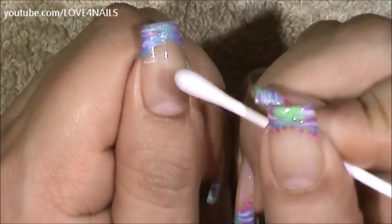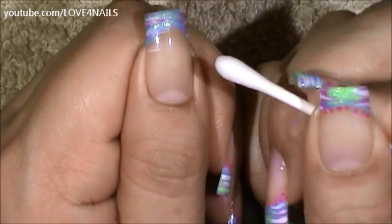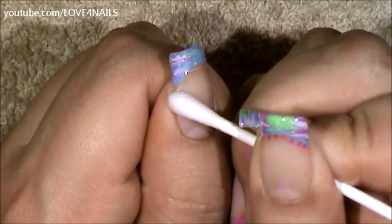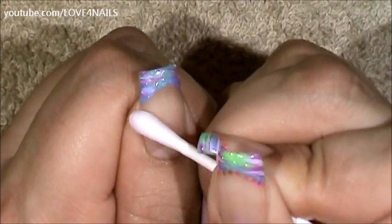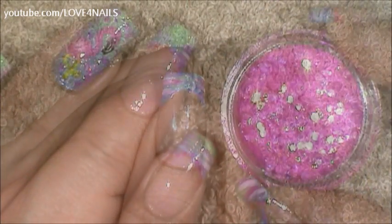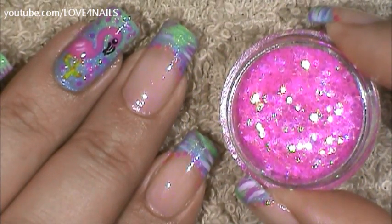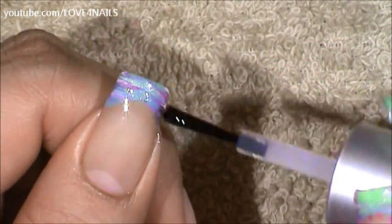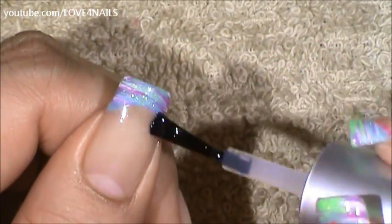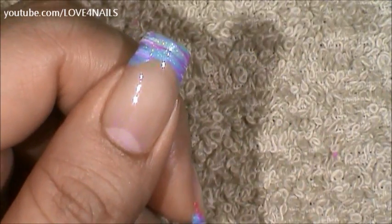Because this is acrylic paint, it's no big deal that we went under the French manicure. All I need is a little bit of water to clean out that area. That's one of the reasons why I love using the acrylic paint so much. And there it is, nice and clean. Next I'm going to be using the pink glitters to outline my French manicure. I'm going to be applying topcoat over that area and I'm just going to begin applying the little pink glitters.